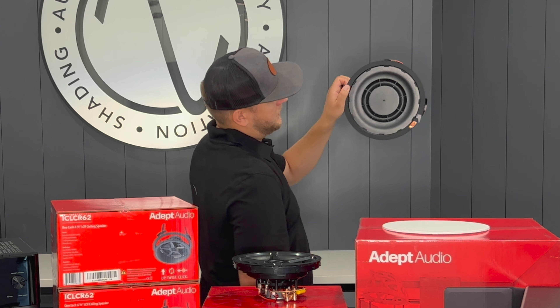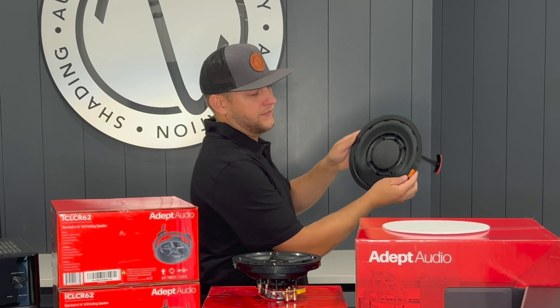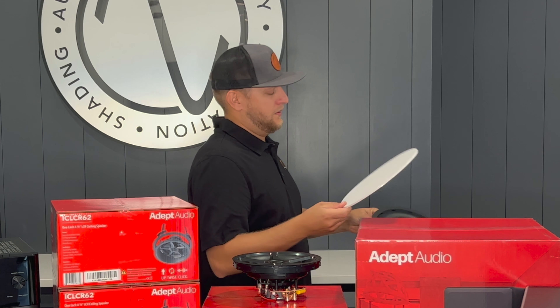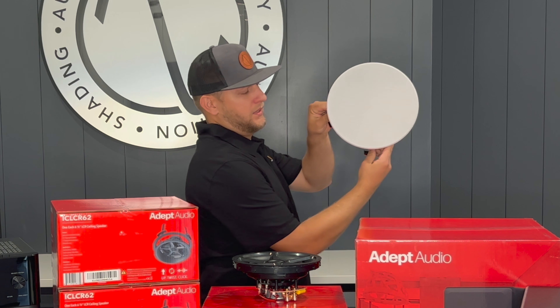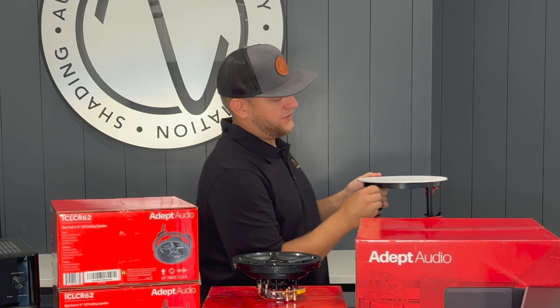Adept Audio is one of two speaker manufacturers that leverages this bayonet technology, which is a twist-lock speaker installation technology developed by Origin Acoustics.